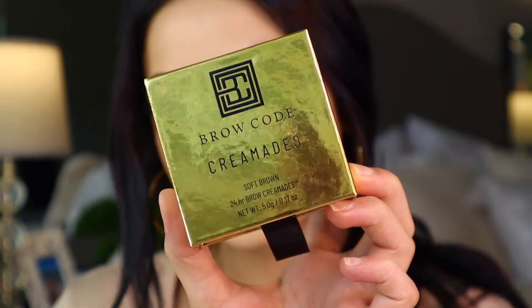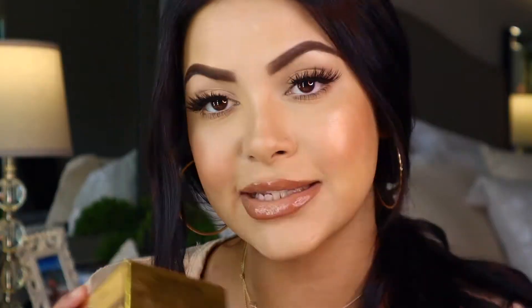They sent me a couple of products. The first one is the Cremaids, which is basically like a pomade. This is what I used today on my brows and what I'll be doing the tutorial on — I freaking love it. They sent me the shade Soft Brown, which initially I thought was going to be too light because I usually go with a medium or medium dark brown, but the Soft Brown worked really really well. I didn't put any powder — this is literally just Cremaids on my brows right now.